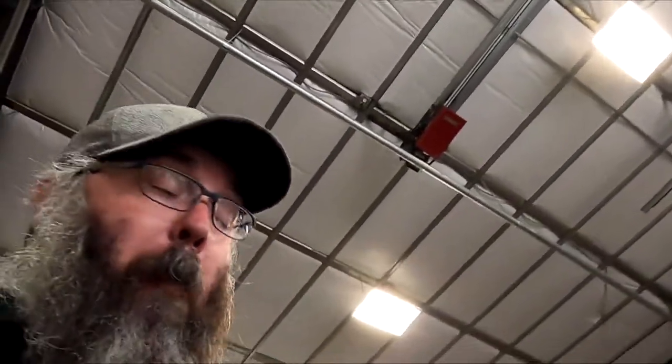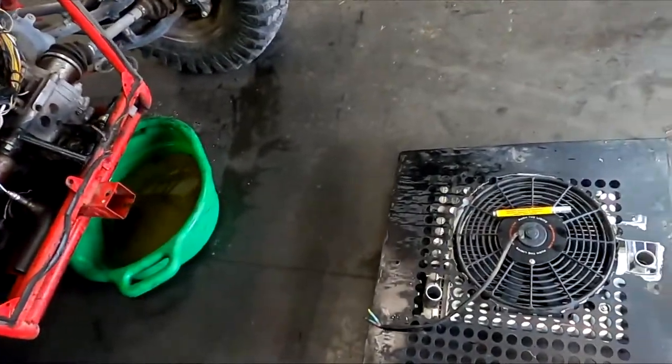It was brought to my attention that people would like to see the afro slash redneck engineering that goes into these projects and how we try to make ourselves look professional, but in all reality it's not that professional at all. So here we go — Honda buggy.